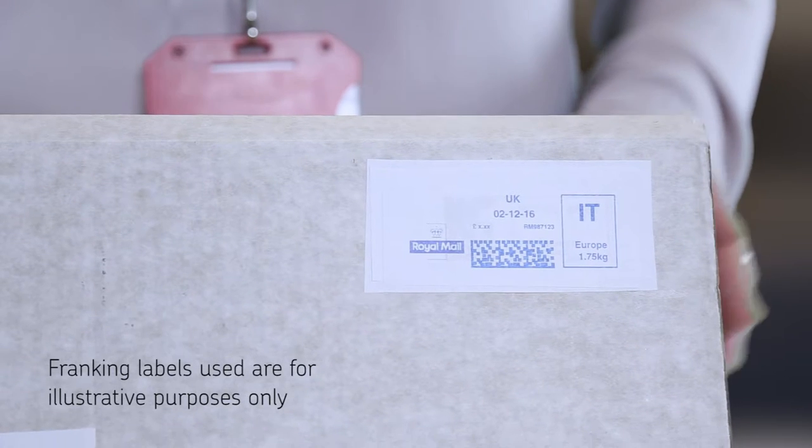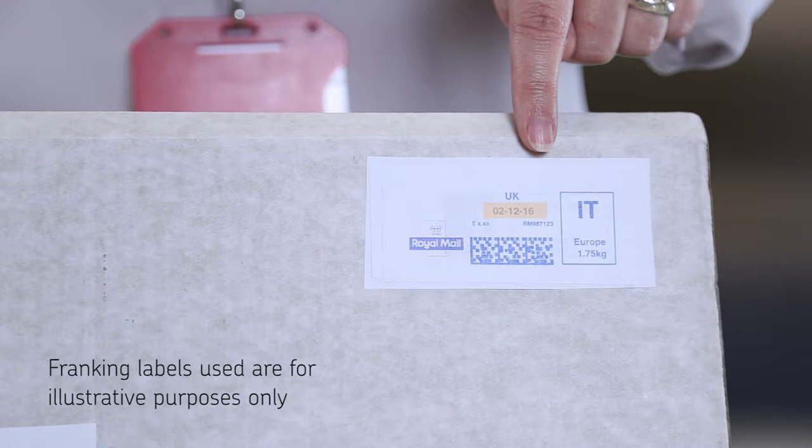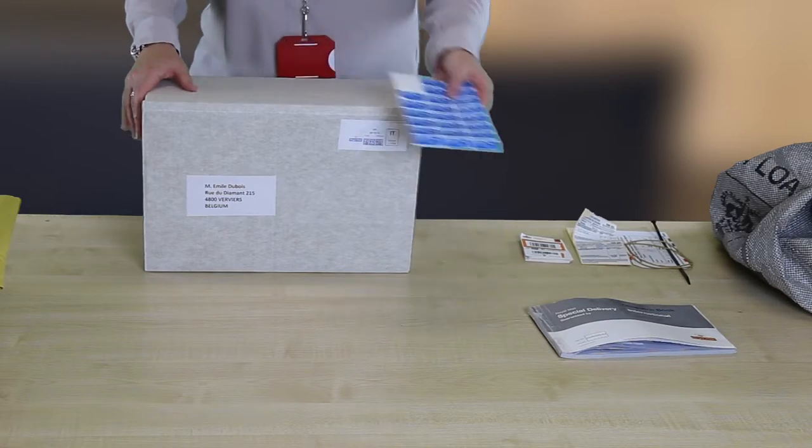First, ensure you have franked each item with the correct date of posting, format, service and weight, and then apply a blue airmail sticker.